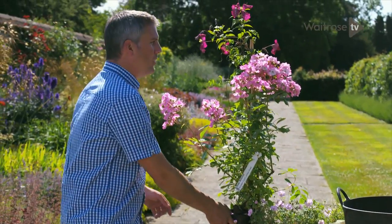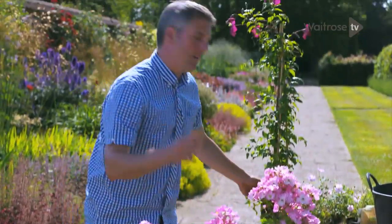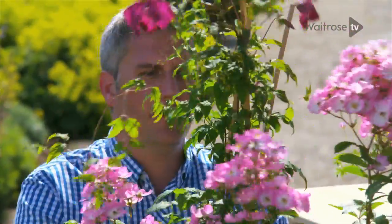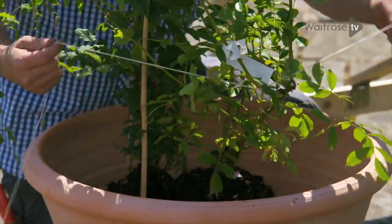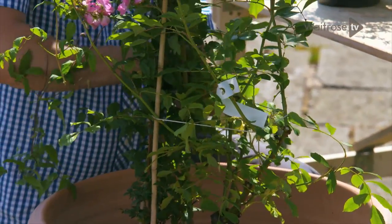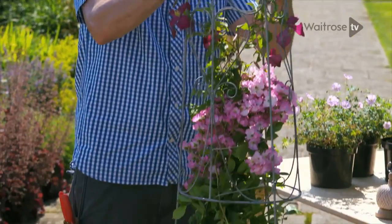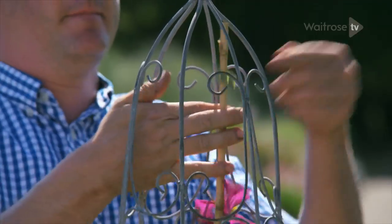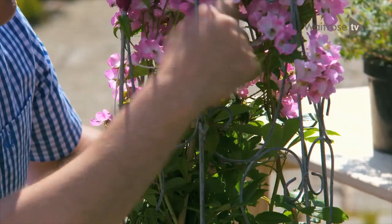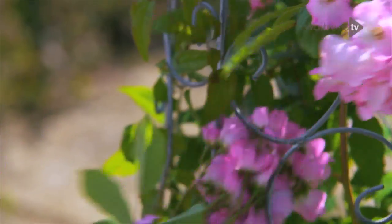I'm going to pop the rose right in the centre — there we go. Now the clematis, in we go. I'm just going to tie up the plants together so that I can cunningly slip the obelisk over the top. Remove any bamboo canes from the climber, clip off the string used to tie the two plants together, and tease out the foliage.